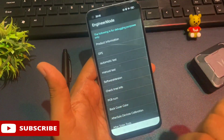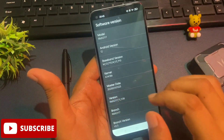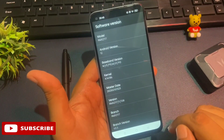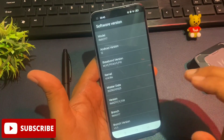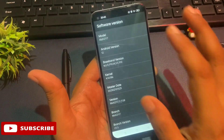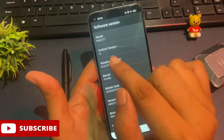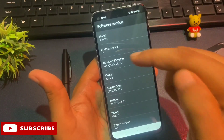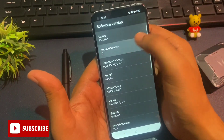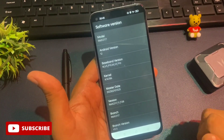You can see there is an option called 'software version' at the fifth number. Click on it and you will reach a new page with more options. There is an option for 'Android version' at the second number — here my phone shows Android version 12. If your phone shows Android 10, tap it 10 times; Android 13, tap it 13 times. Since mine shows Android 12, I will tap it 12 times: 1, 2, 3, 4, 5, 6, 7, 8, 9, 10, 11, 12. The first step is done.